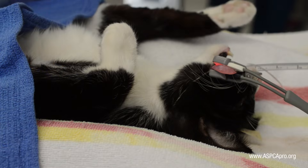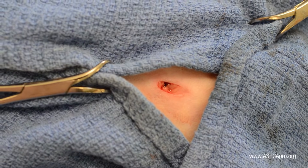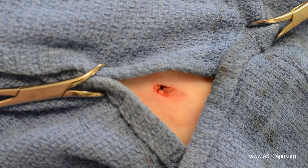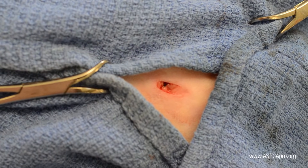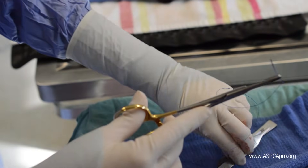For feline spay incisions greater than two centimeters, closure should be the same as with canine spays. For incisions two centimeters or less, a modified horizontal mattress pattern may be used to efficiently close the feline dermis.